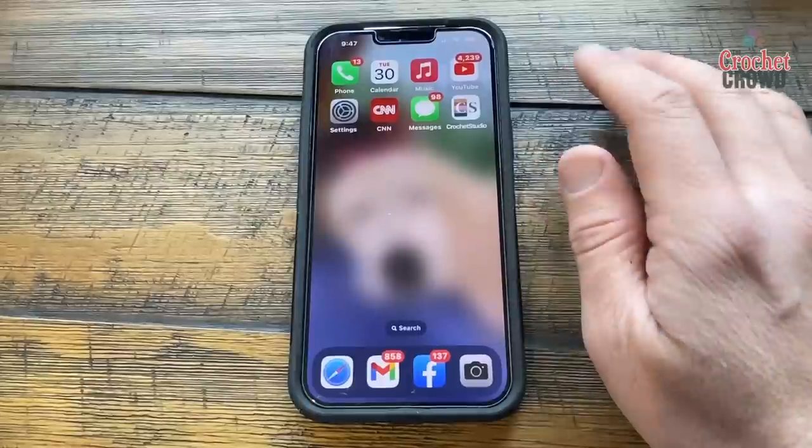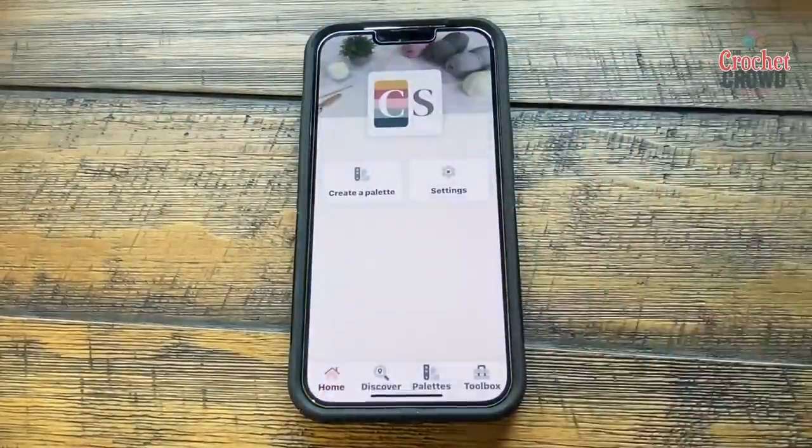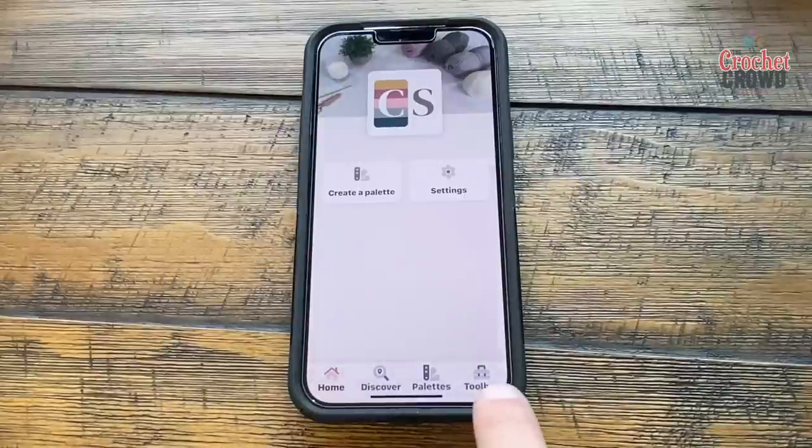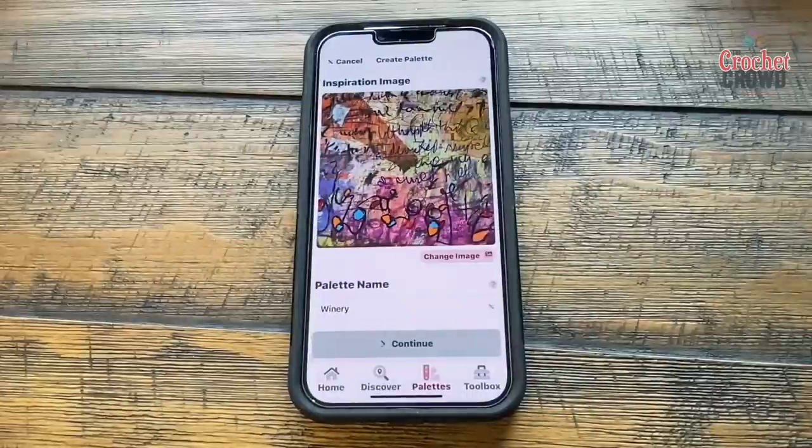It's only available for mobile devices — you can't use it on desktop. It takes you to the home page of Crochet Studio where you can create a palette, adjust your settings, and you have Discovery, Palettes, and Toolboxes at the bottom. Let's create a palette.